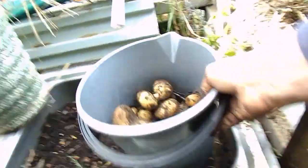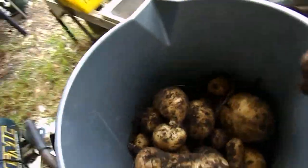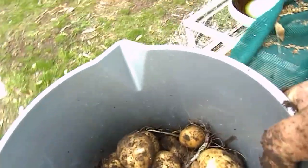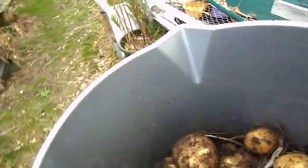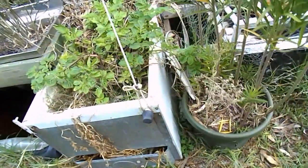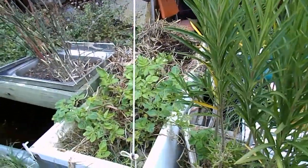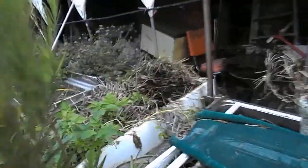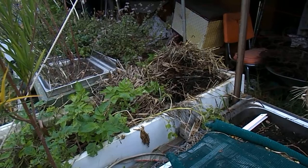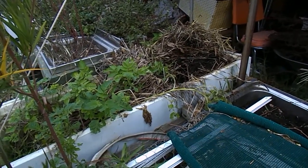I've got no idea what we're going to grow in it next. But just that little harvest, in a very very short period of time, I would say is quite a successful little haul. And all it was done in was the old fridge. So wicking beds, straw, and potatoes seem to be a good combination. Thank you very much.